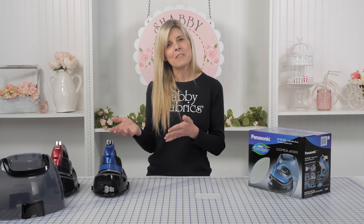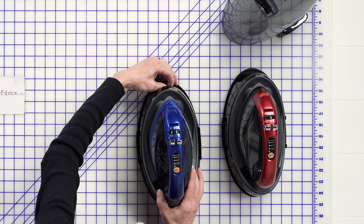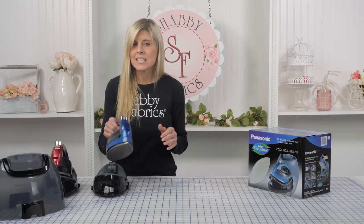The features of the Panasonic — if you didn't see the video before, there are a lot of things about this little iron that I love. The first thing is that the cord retracts, which I love. Again, how compact it is. The other thing I love about it is it's cordless.